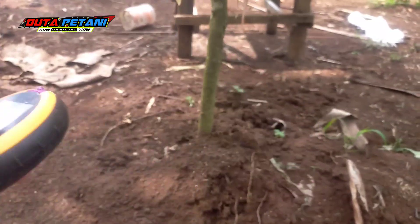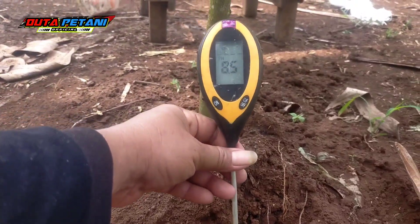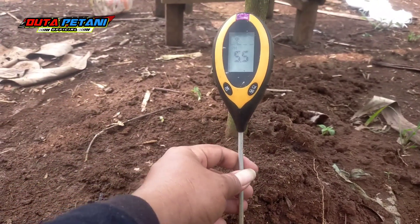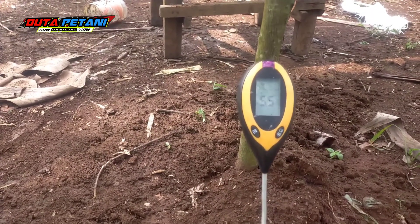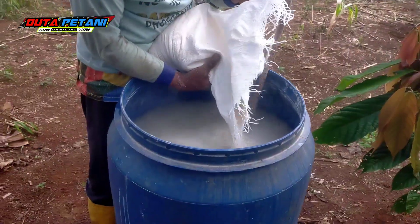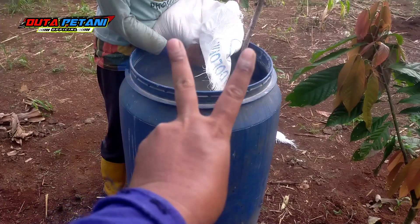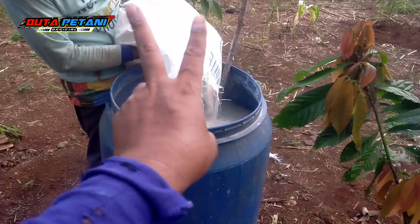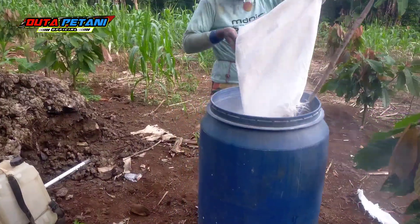Because yesterday we had to check the pH of our plant — it is 5.5 — and for the plant it needs to be 6 to 7. I'm doing this technique. In this tank of about 200 liters, I'm giving about 20 kilos of kapur kaptan or dolomit.